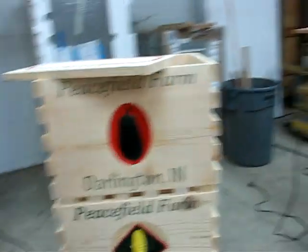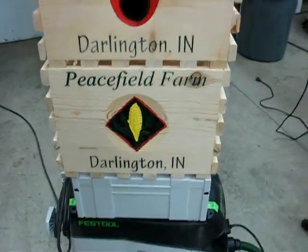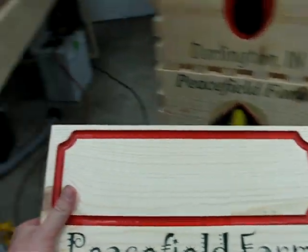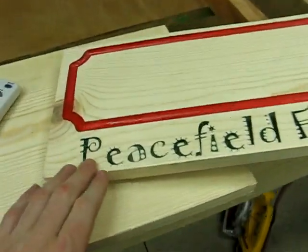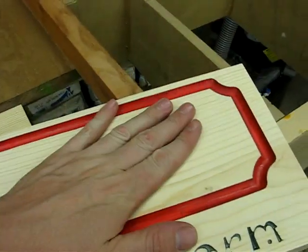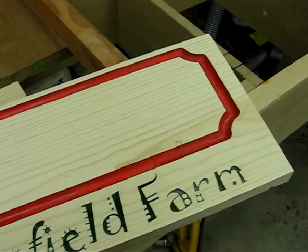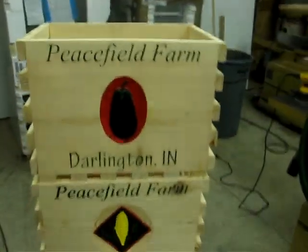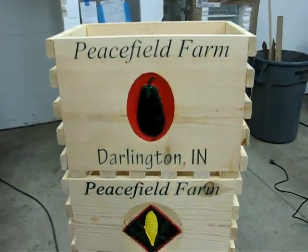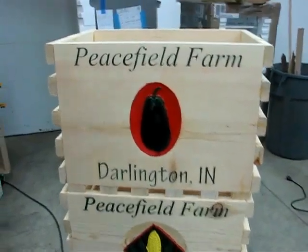Just finished up a couple of boxes here. Thought these turned out pretty well. This is going to be the front of another produce box, and this is going to be chalkboard painted so I can just write on whatever and whatever the price is. I thought these turned out pretty well — I really like them, I think they look good.